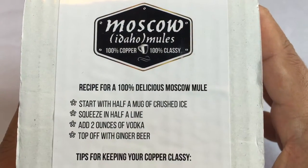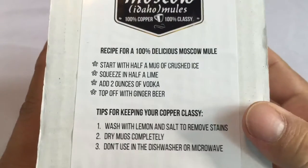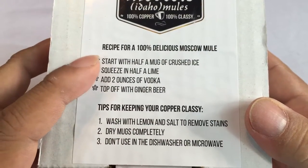Hey guys, Peter Mumpanda here. I bought myself this Moscow Mule Copper Mug. It comes just like this — I picked it up on Amazon. You can make yourself a delicious Moscow Mule.